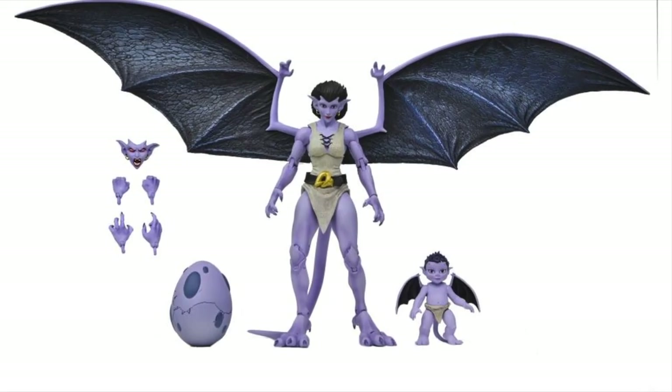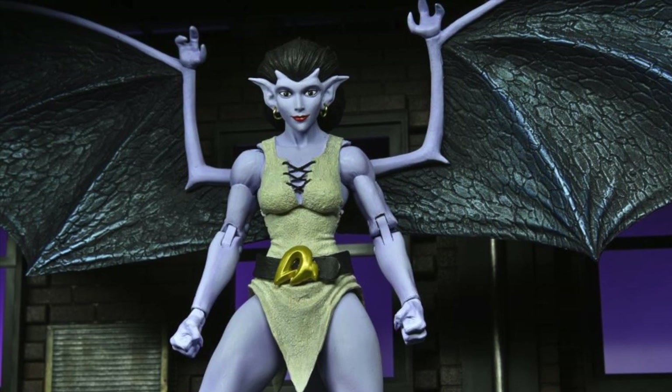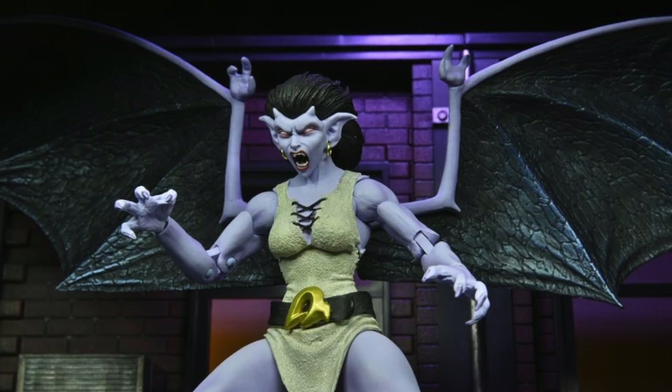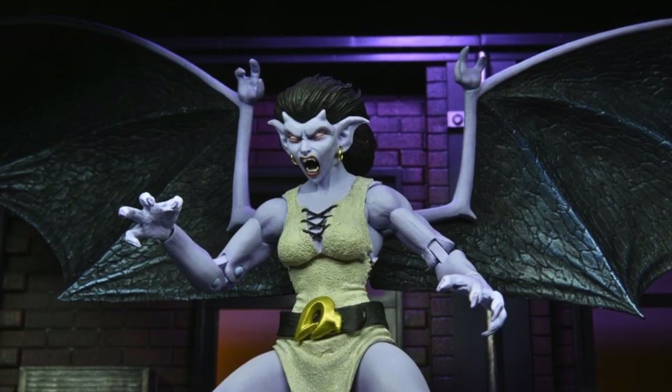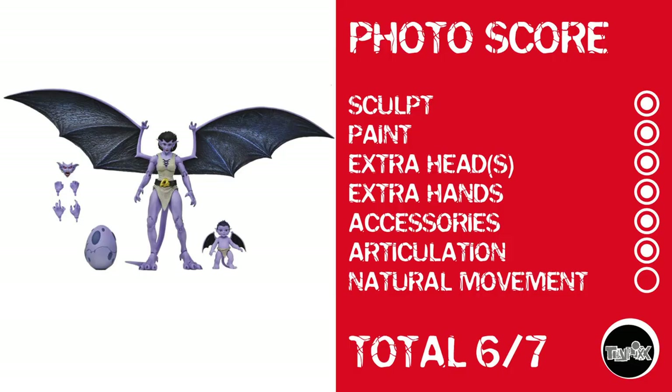This takes us to NECA's Angela from their Gargoyles line. While Angela does look to have a strikingly similar sculpt to her mom Demona, there's enough going on with overlays where I'm not going to bust her on that. Photo score: a point for sculpt, a point for paint, she has an extra head, extra hands, and accessories including a little egg and herself as a kid. She's got pretty decent articulation, but she has a waist cut, which means her natural movement gets her to 6 out of 7.